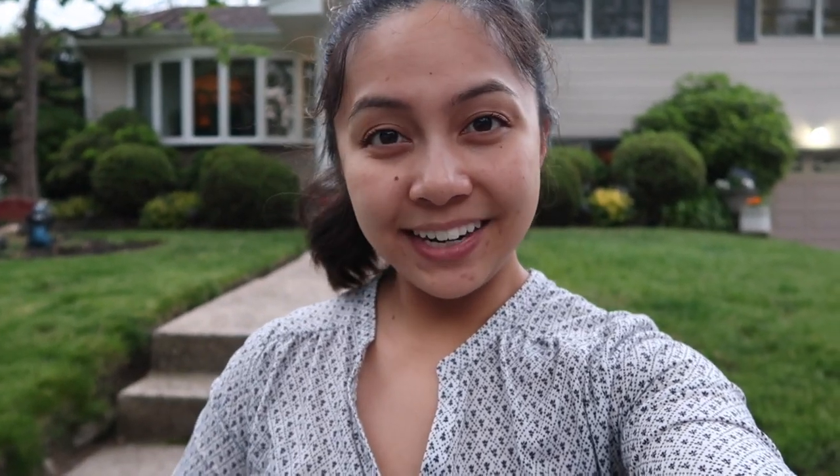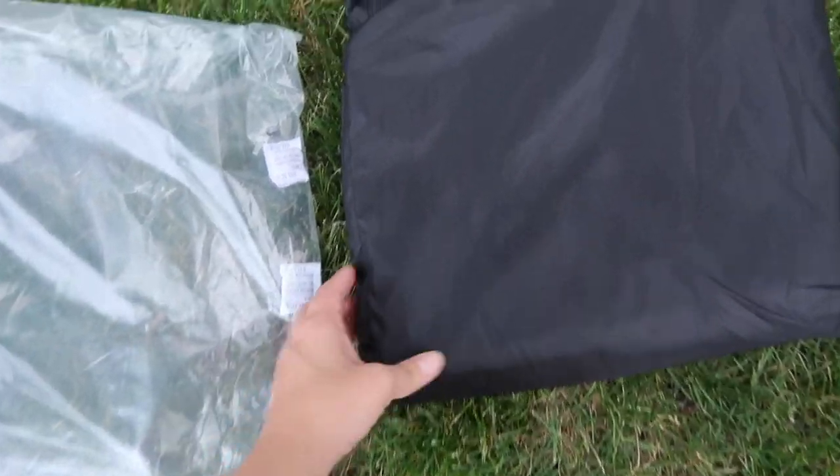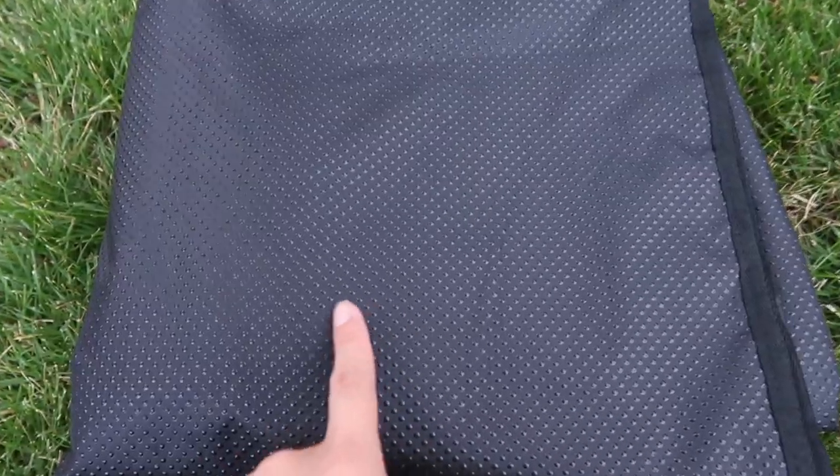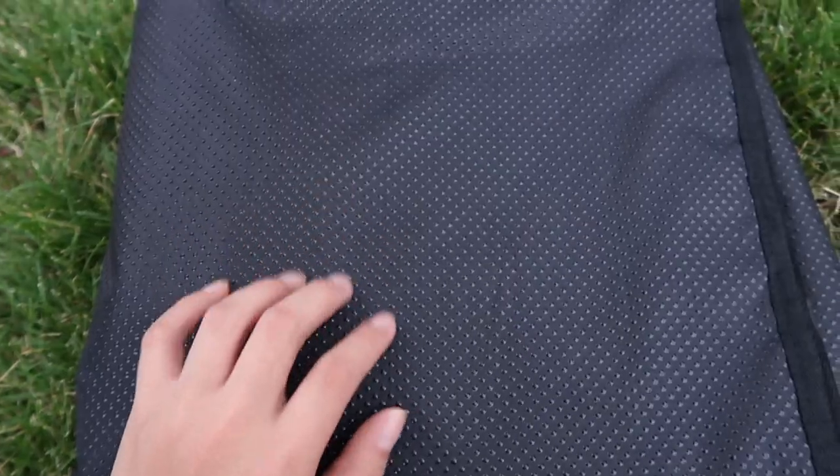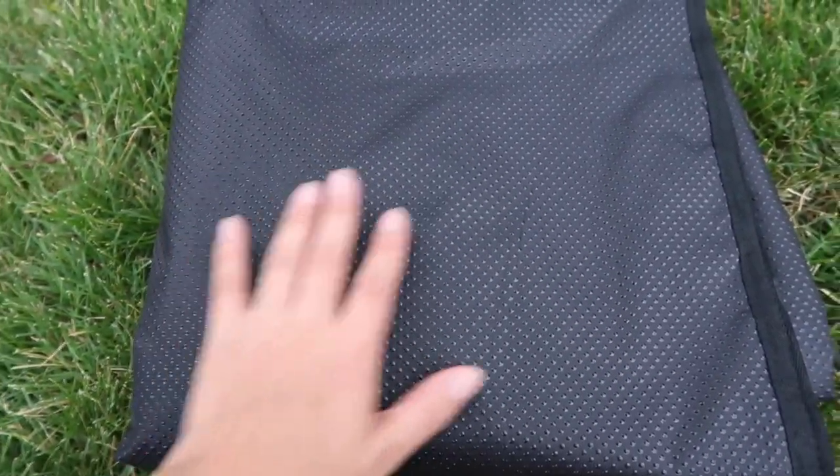Let's keep going and see what we have inside. Just undoing the drawstring, I can see that we have a nice non-skid texture for the bottom of the little hammock or cover for the back seat. I really love that.